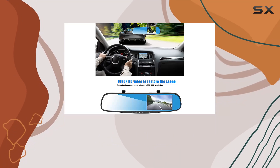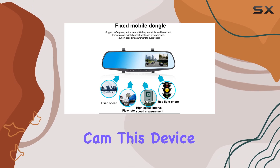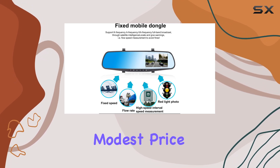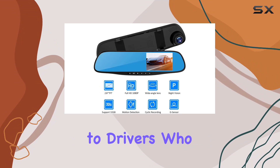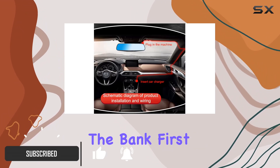Today we're diving into the details of the Torcarve 1080p high-definition mirror dashcam. This device promises a lot for a relatively modest price, catering specifically to drivers who want to enhance their vehicle's safety and recording capabilities without breaking the bank.